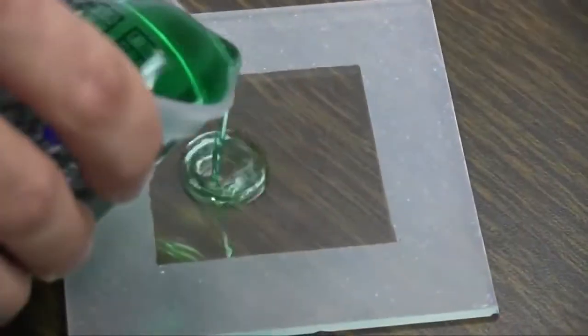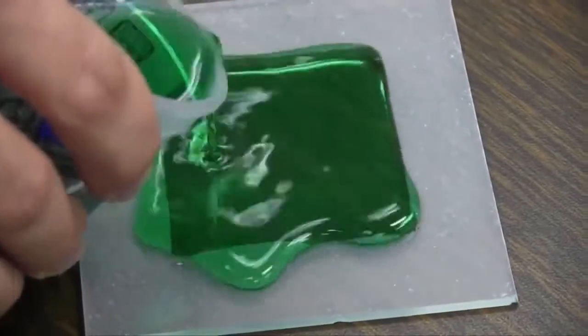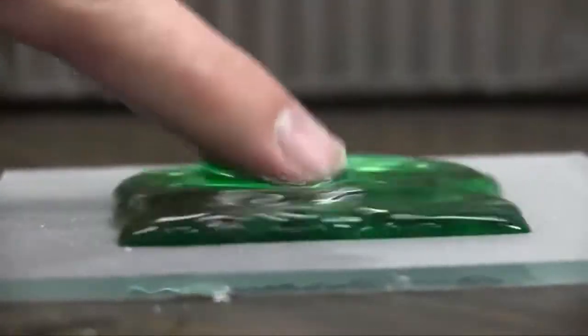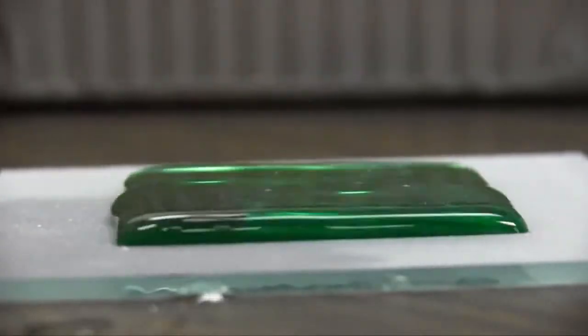The outer section was treated with the coating. The center was just untreated glass. So when you put the water on it, the colored water will stick to the uncoated glass, but it will not go out of that section onto the coated surface.